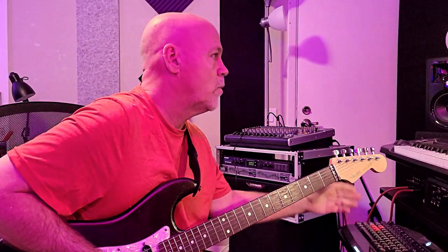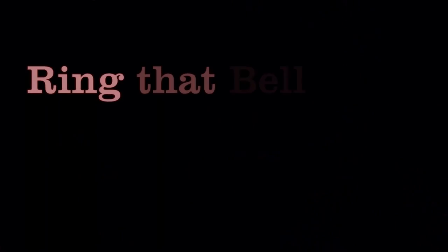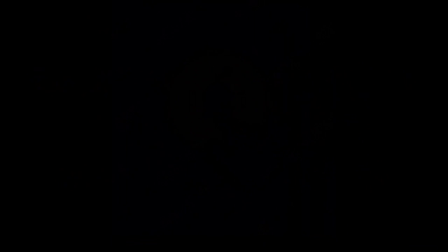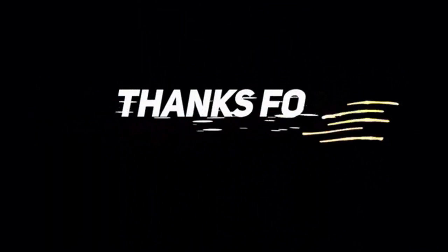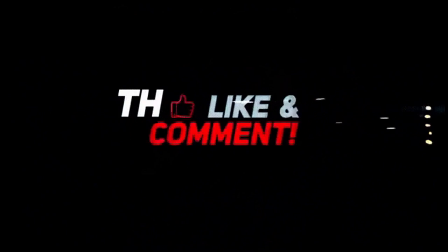We'll see you next time. Hey, this is Stevie O. If you are enjoying this content and you're into this kind of thing, please don't forget to like, subscribe, and share — all that jazz. Would really appreciate the love. We'll see you in the next video.